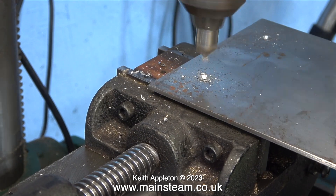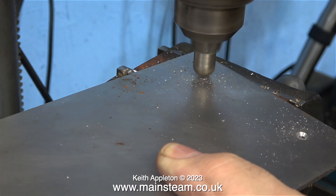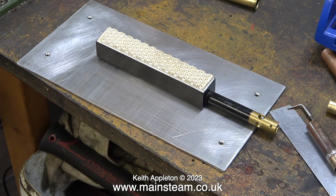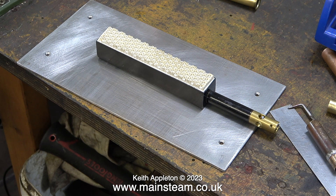Using a depth stop is not essential but it makes life easier - you don't have to think, you just position the countersink in the hole and put pressure on the lever until it stops cutting. After drilling and countersinking these four holes I'll leave the mahogany block in position because there are four more holes to drill. Here's the gas burner sat on the metal plate - it's sat on the wrong side of the plate but that's not important at the moment. The countersinks need to be underneath to accept some countersunk bolts or countersunk machine screws.